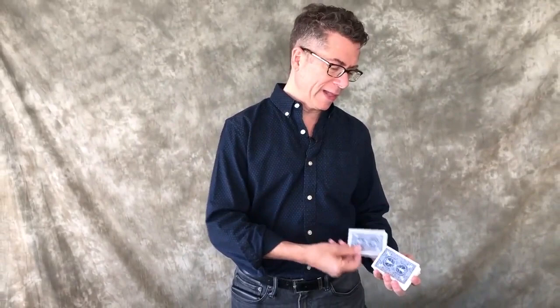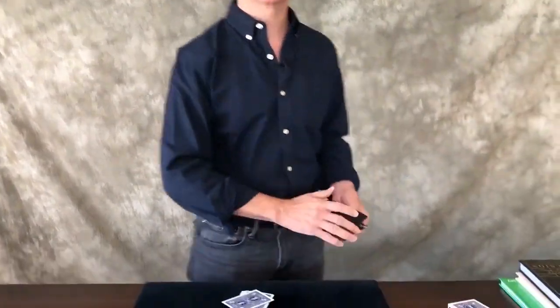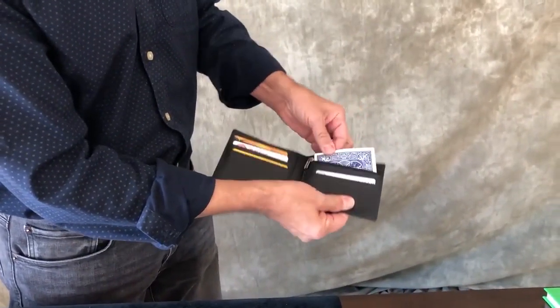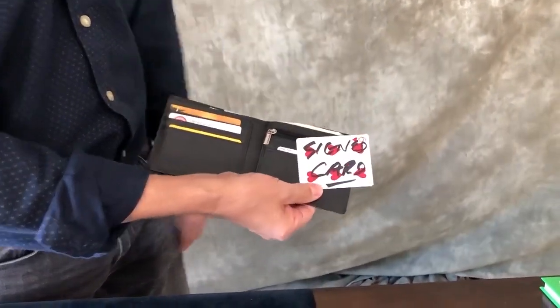I admit it, I own a lot of wallets. That's what happens when you review for magazines — things just accumulate. And I realized I was evaluating all those wallets in the exact same way. I wonder how smoothly you could load a playing card into the zippered compartment of a wallet.